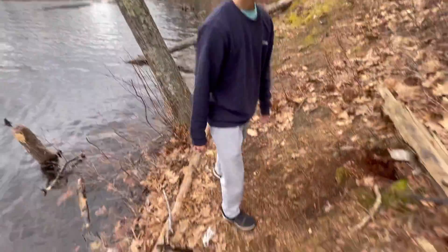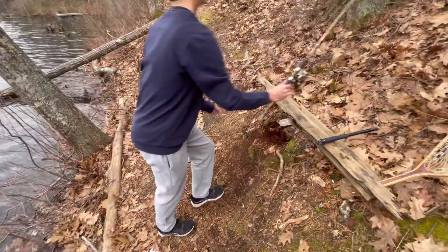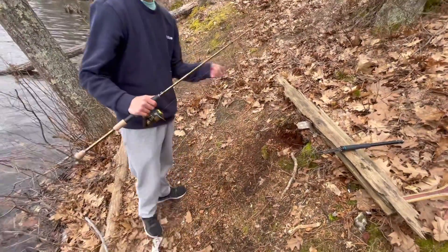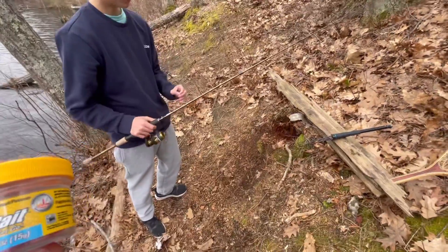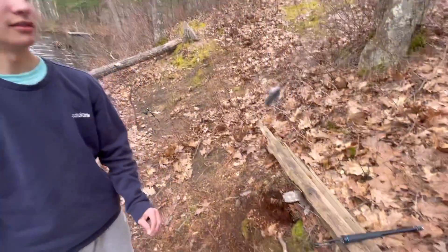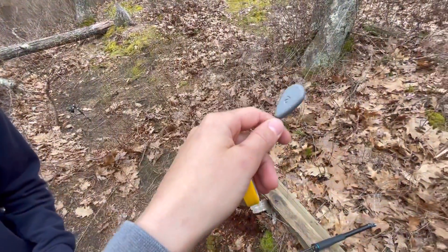Welcome back to another epic Chunder vid — trout fishing today for some nice stocked trout. From the setup here, we got a pretty big weight but it's pretty windy today.